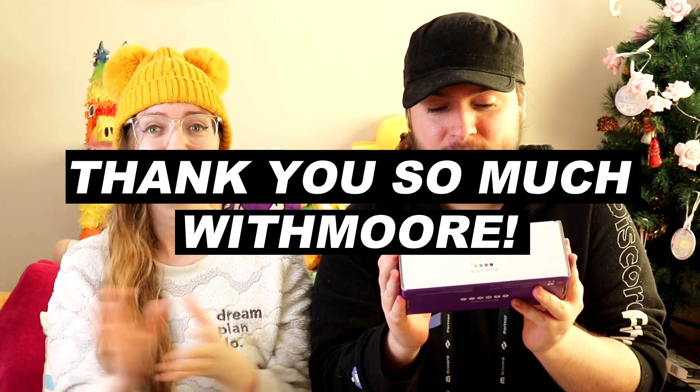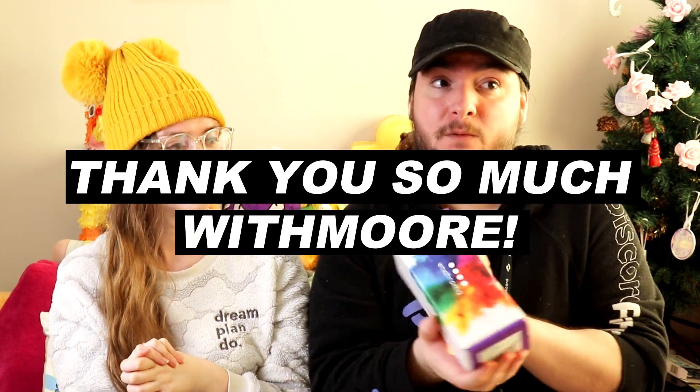We also owe a huge thank you to Widmore for giving us the money to get these. Widmore is also a patron, so thank you very much — this video with these would not be possible without you.